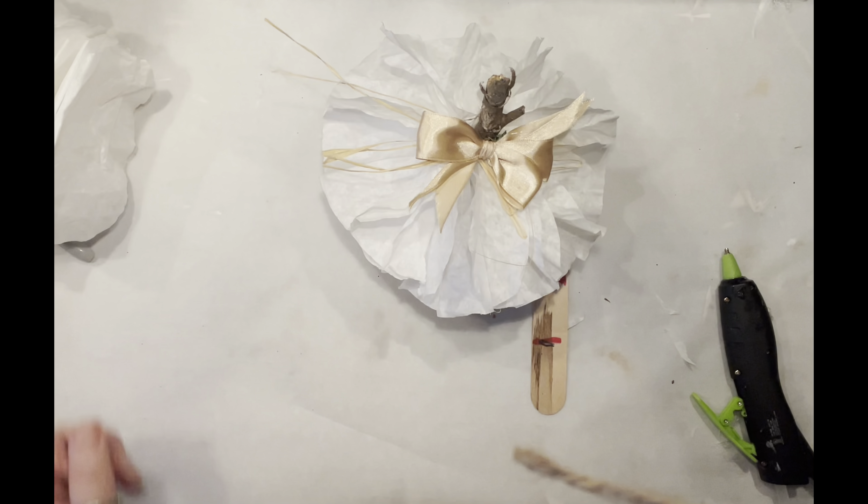You can decorate it any way you like. Stay tuned — I'm going to show you other ways to decorate these pumpkins. Here is the first one we just made. I absolutely love everything about it. Now let's move on to the second one.